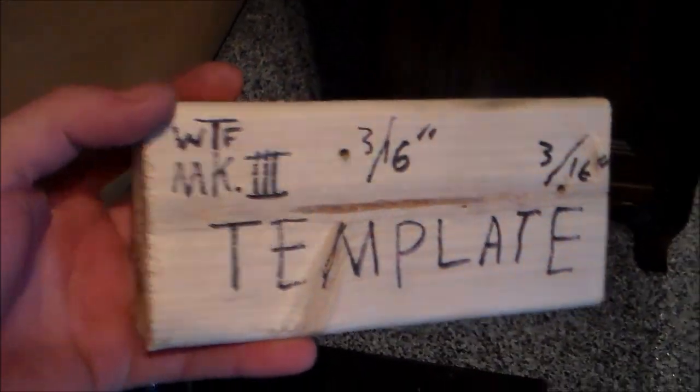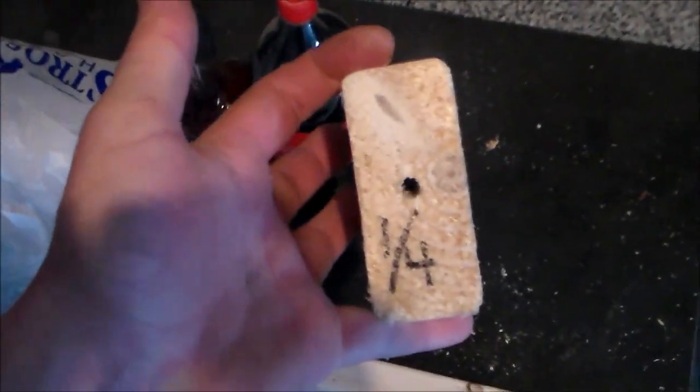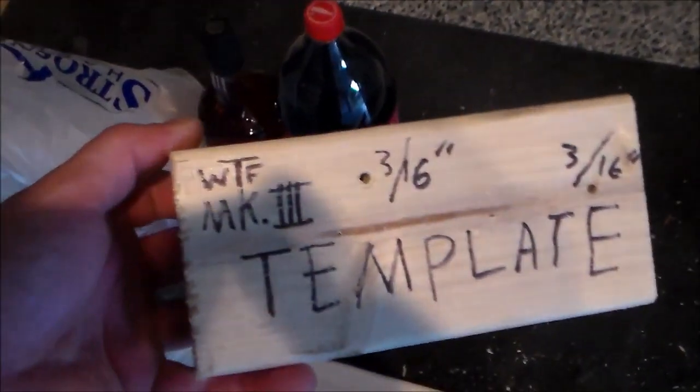You just cut a chunk of two by four, drill, drill, drill, drill, drill, drill. Now you have a receiver block.